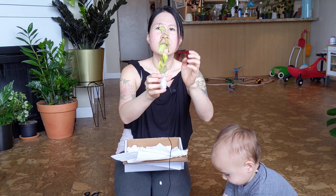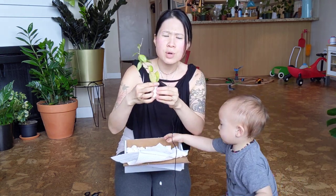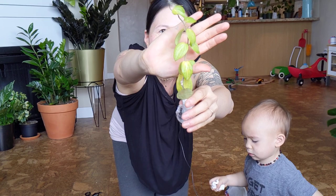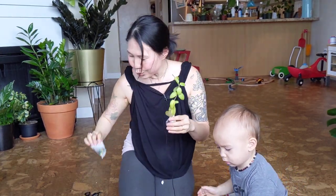Can you see the plant? This is the Hoya Fitchii. The picture always looks a little bit bigger than real life, but it's really, really adorable. There's a lot of really adorable veining in the plant. Oh, there's a gift too.